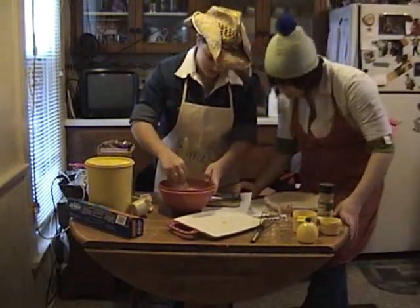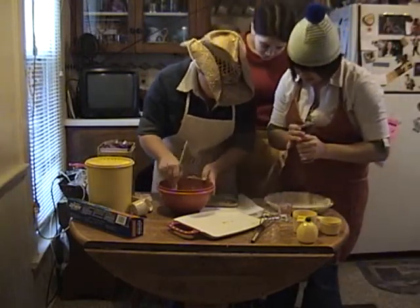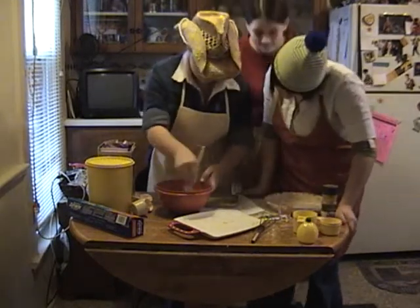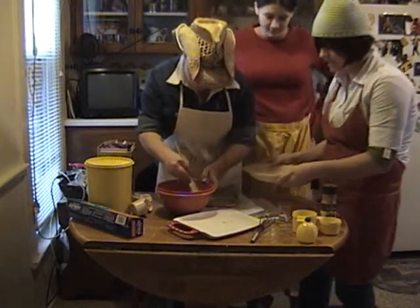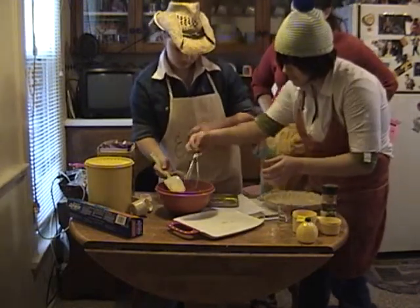And cinnamon. A little bit or a little? It doesn't say how much. You don't put tons in, you ruin it. There we go. Let me put it over there.